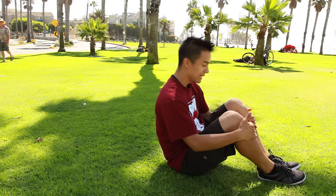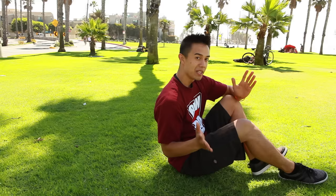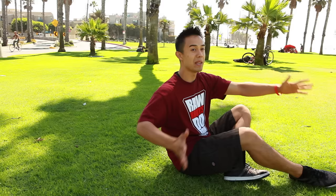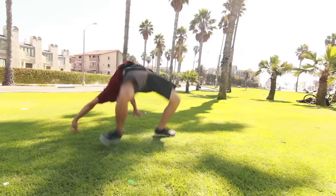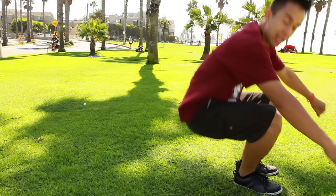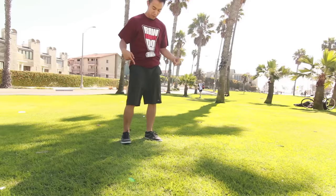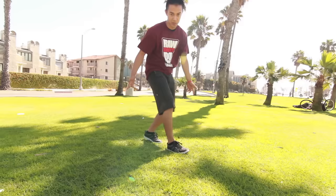Now we're ready to kick up from our back to our feet. Land with your feet a little bit wider — that's going to help you baby yourself up until you're completely straight. When you roll back, think of yourself as a spring: you're compressing the spring and exploding out. A lot of people tend to stay on their back too long and don't get as much energy, so as soon as you roll back, you've got to explode forward. As you get better, your feet are going to come together and land straight up — and that's the kick-up.